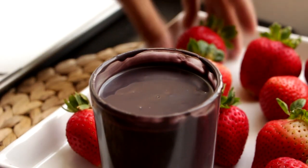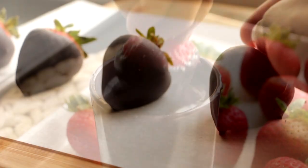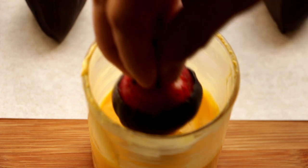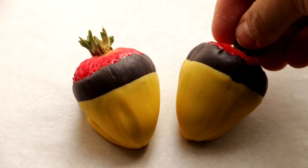I've melted down some black candy melt and I'm gonna grab our strawberries and dip the whole thing into black. Once the black candy shell is hardened, I'm gonna use the yellow candy melts first and just dip the strawberry three-fourths of the way into the yellow, pull it out, and let it rest.